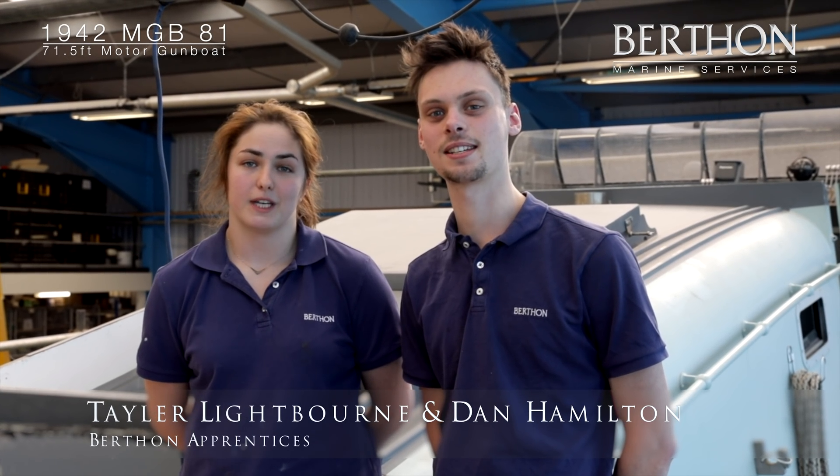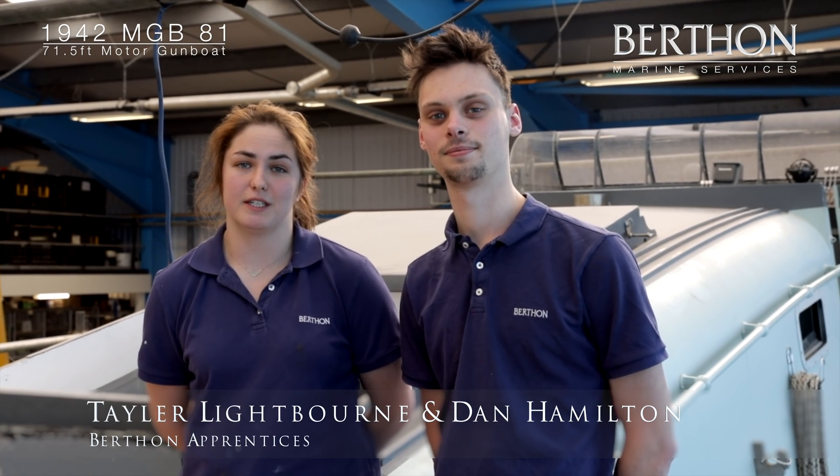I'm Dan Hamilton and I'm a third year apprentice. I'm Taylor Lightbourne and I'm a fourth year apprentice, and this is the 1942 MGB 81.